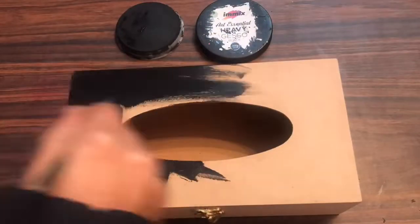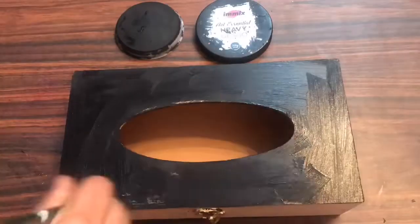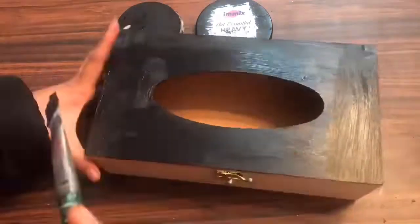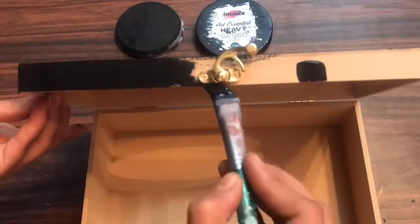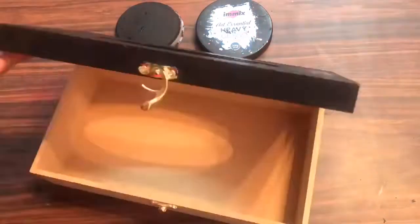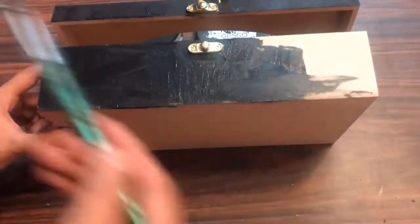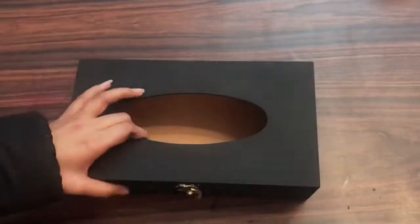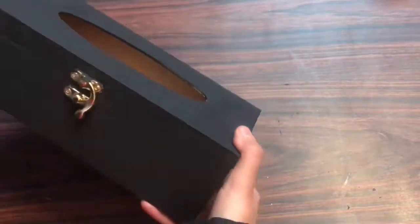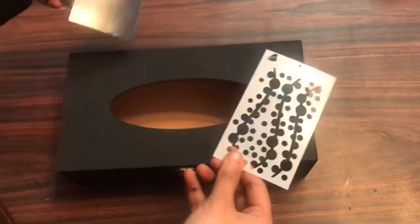To start off, I'm using my MDF tissue holder and applying one coat of black heavy gesso. If you're using an MDF base, make sure you sand it first — mine was already done. I'm not coloring the inside of the box right now, I'll do that later. Here you can see how it looks with one coat, and now I'll start to give it a texture.